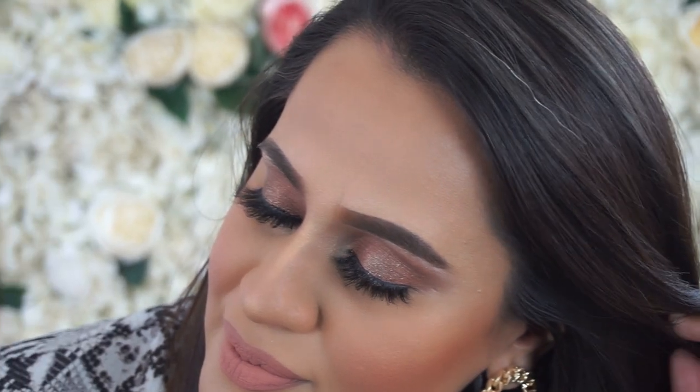For my first video, I decided to go for a very soft glamorous look with heavy lashes and very strong pigment eyelid. I hope you enjoy this look, and I'll be leaving my social links below so please do follow, and I'll see you soon.